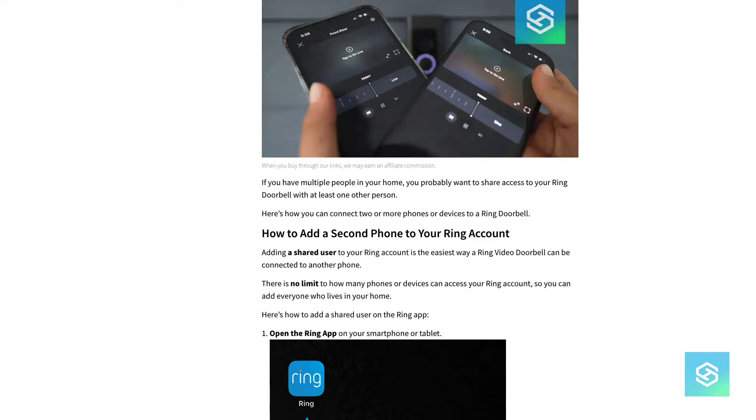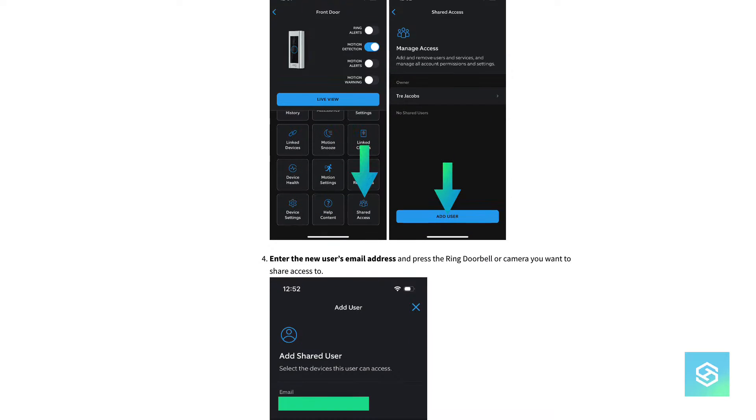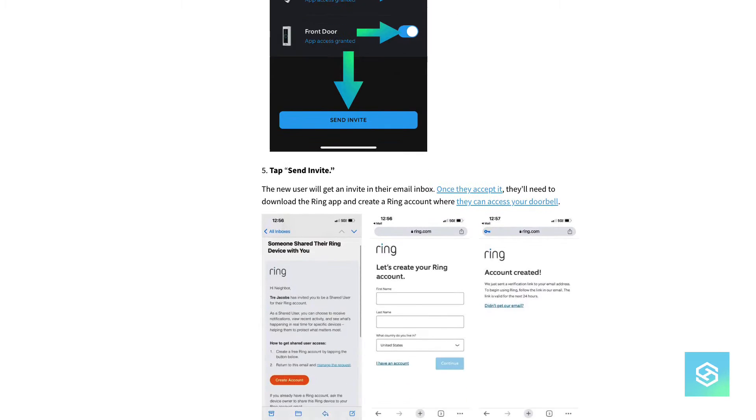We do have a full article on this at smarthomestarter.com — I will drop the link in the description below — with full screenshots, arrows, basically walking through the same process that I'm about to do today.